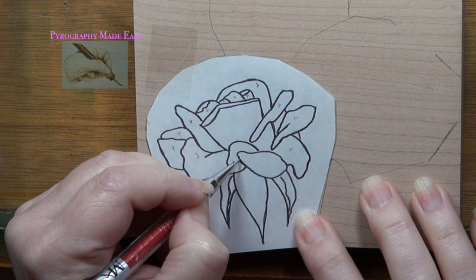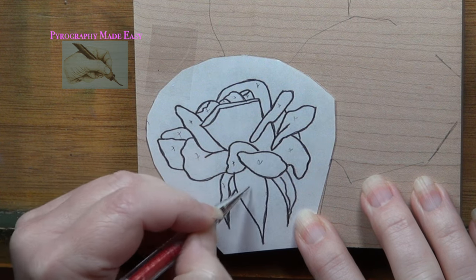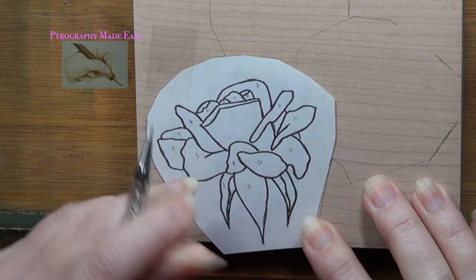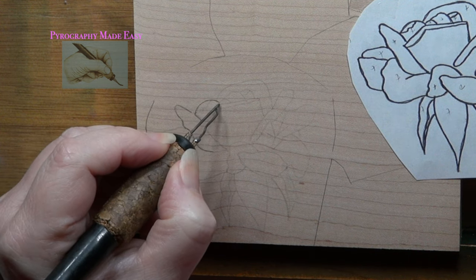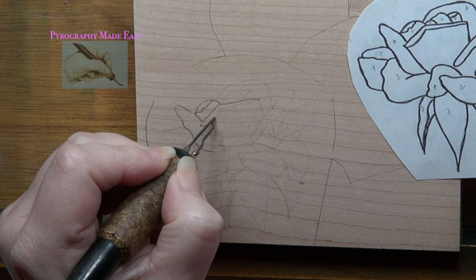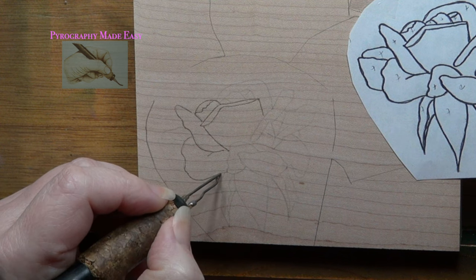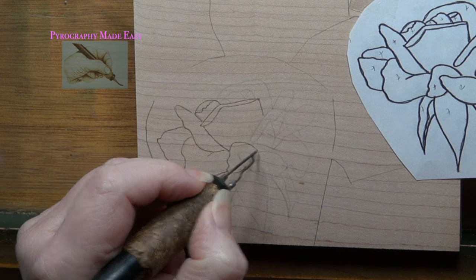As I trace, I lightly draw little X's on the rose petals I've traced. Some people prefer to use a colored ink pen to make it easy to see where they've traced — either method will work. Now use a writer pen tip and burn over the trace lines. The lines can be as dark as you want. I eventually re-burned over all of my lines to darken them, but not until after the graphite was erased. Always keep the pattern nearby in case you're unsure about a trace line or there's a missing spot.